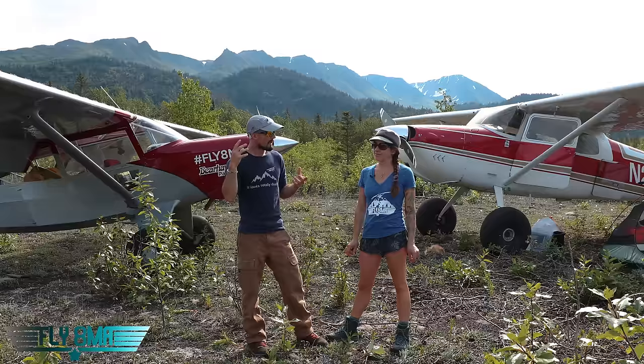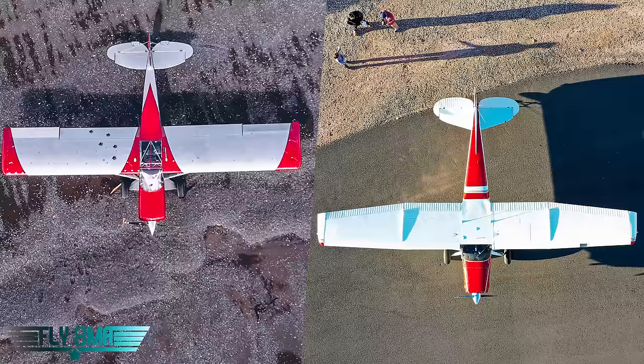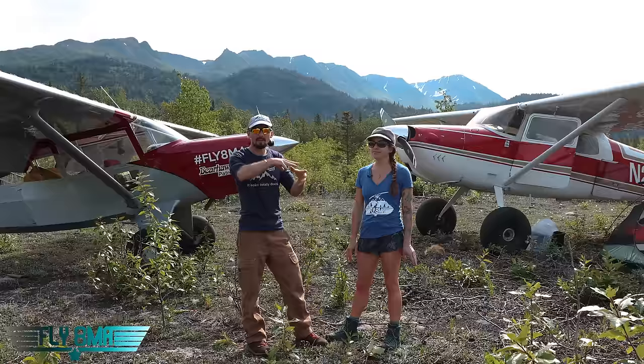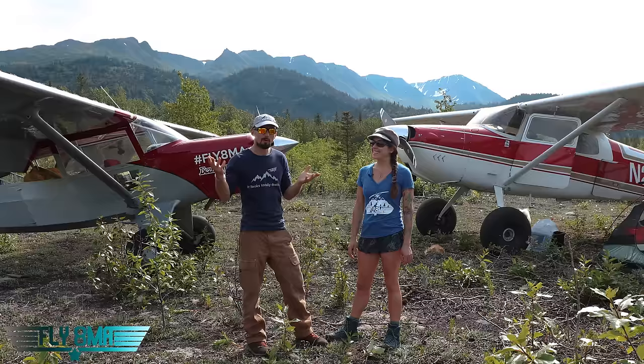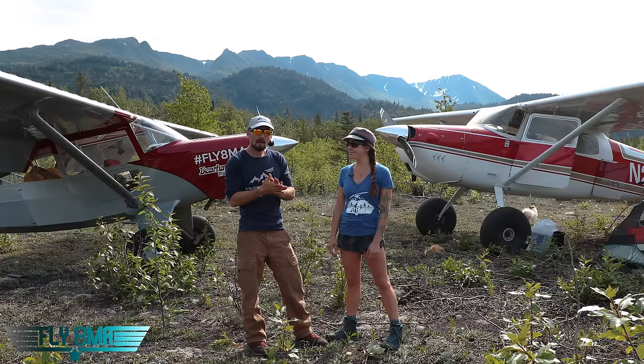Surprisingly, the 170 did better in the glide by about 100 feet per minute — the 170 has a 36-foot wingspan versus 33 feet on the Bearhawk, plus slightly more wing area due to the STOL kit's leading edge cuff, even though the Bearhawk has a very deep chord of 66 inches. For landing, the Bearhawk stopped in about 250 feet; the 170 was roughly 50-75 feet longer — but keep in mind the Bearhawk was loaded at 1,800 pounds versus 2,100 on the 170.